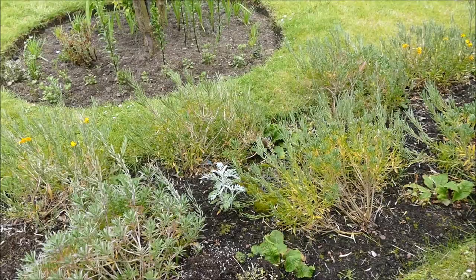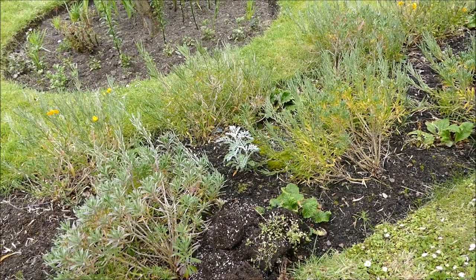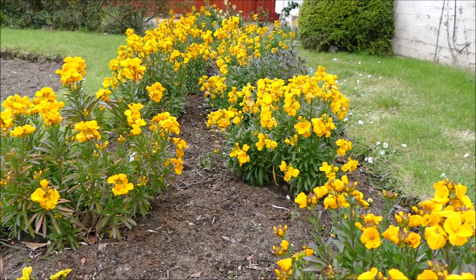The rest of it did do quite well. I'll see if I've got some photos I can put up so you can see the wallflowers. They did quite a good display, not as good as previous years. I think they're getting a bit old now but I'll put some photos up now.